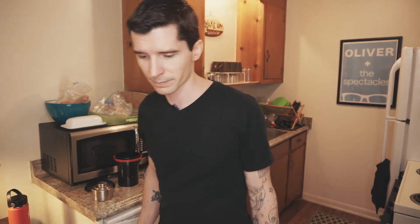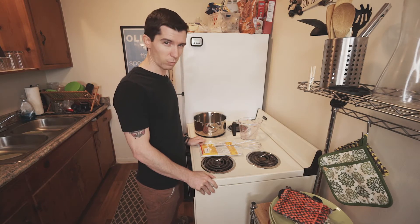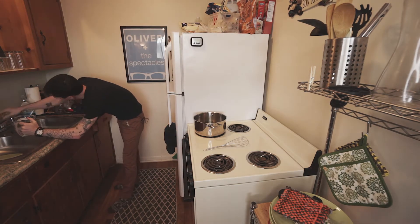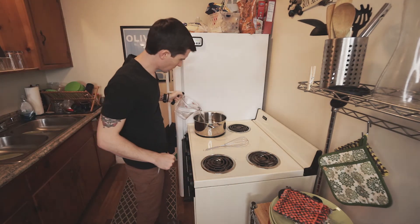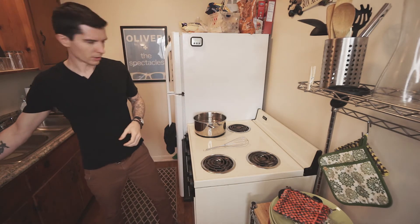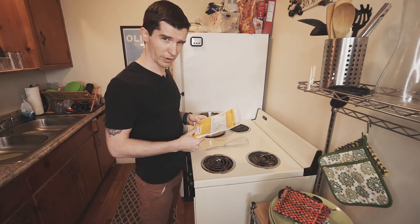So I'm going to make a gallon of developer and show you what I do. Making D76, step one: three thousand milliliters of water. This calls for it to be heated to 122 degrees Fahrenheit.